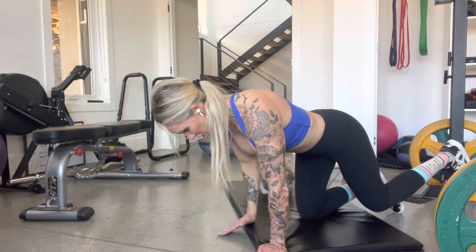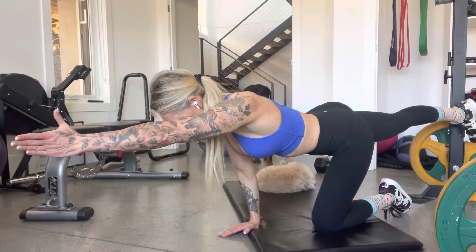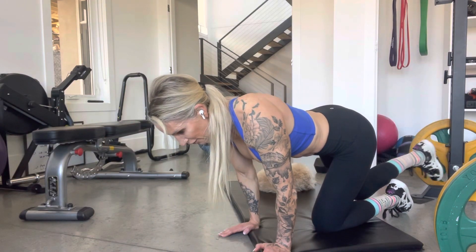Down it comes. Super slow, super slow. You cannot do this slow enough. Hold, hold, hold. Think of the string. Effort is going to be everything on this.